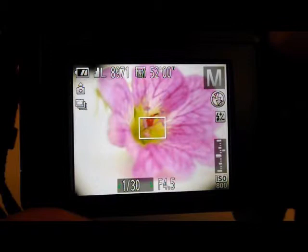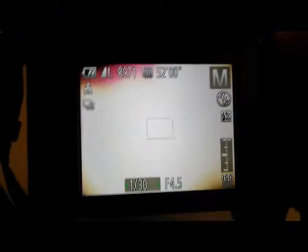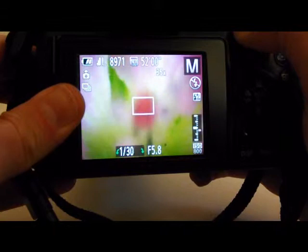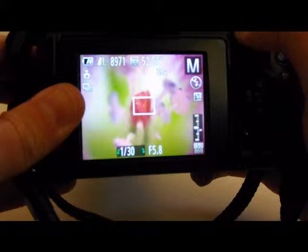I also don't usually use the half-zoom approach — I usually go all the way out to the 35x zoom on whatever camera I'm using. You can actually see the bug moving around.